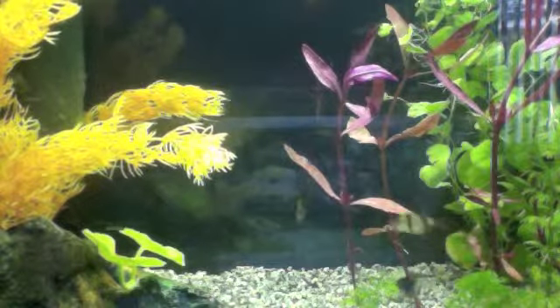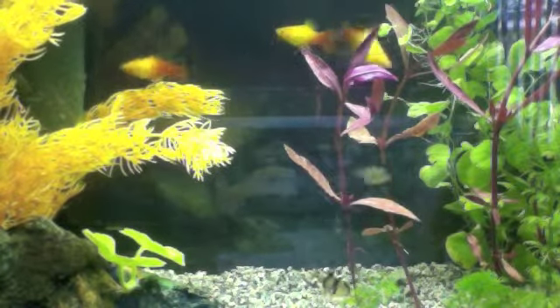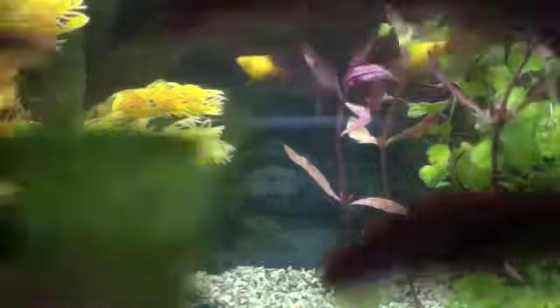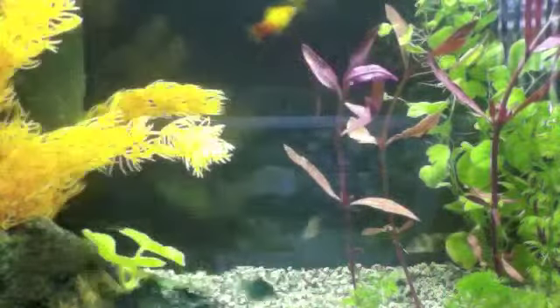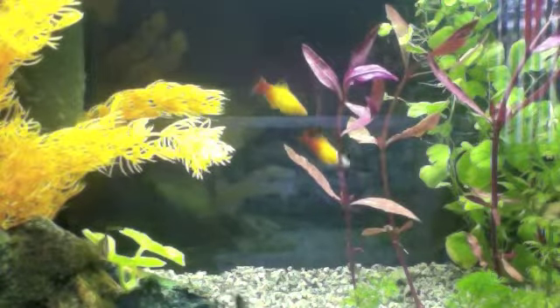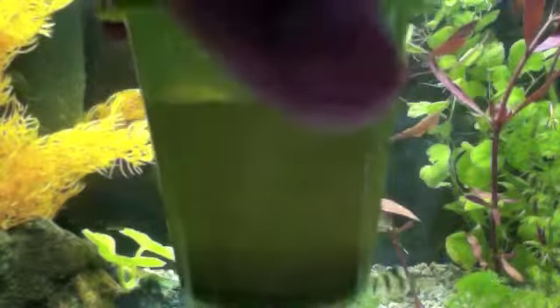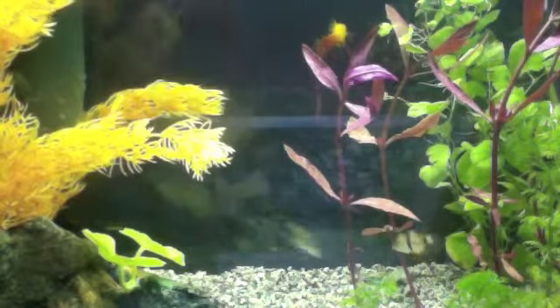In this video I'm going to show you how to feed your fish brine shrimp. I've removed all my brine shrimp that I have hatched into this container, and then from this container I've put them in one of these.